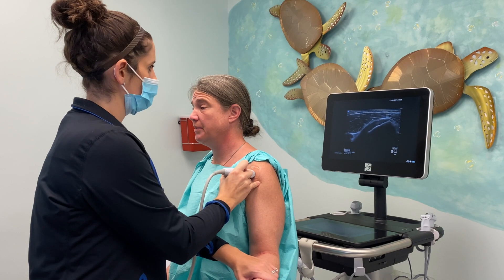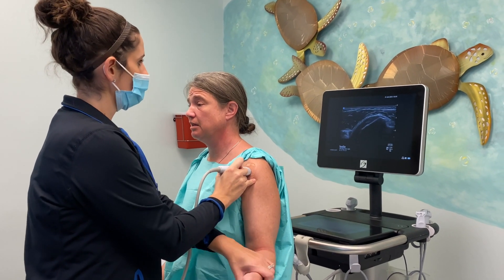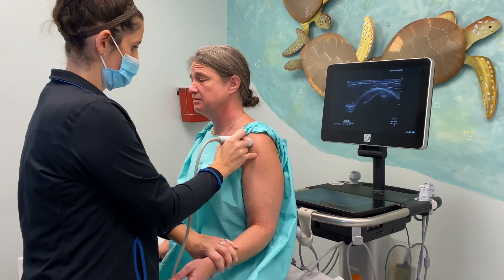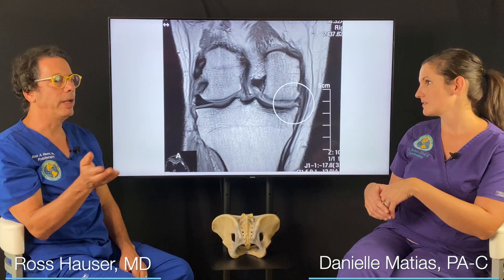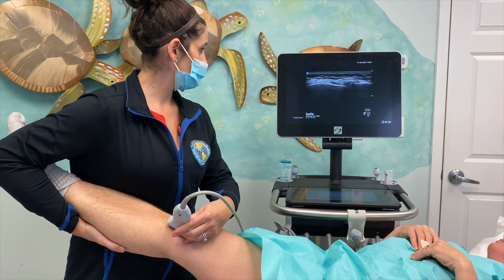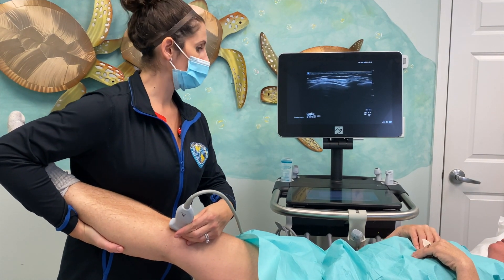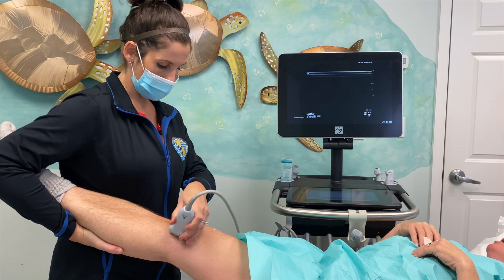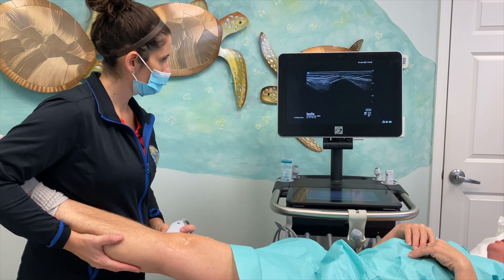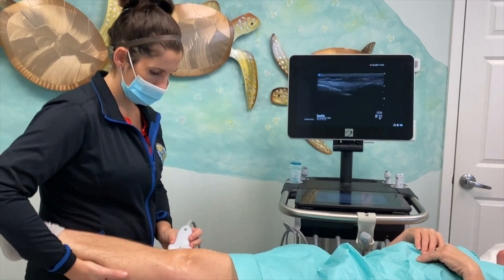Ultrasound evaluations allow us to actually move the joint while we're evaluating the soft tissue. It's real time, and what's helpful is the patient can actually see it. You can compare the good knee with the bad knee and ask the patient, 'Do you see a difference?' The good knee opened up just a little bit, and then the bad knee opens up a lot.